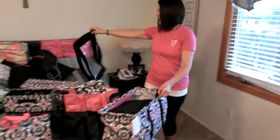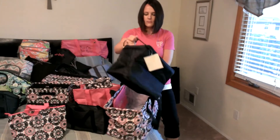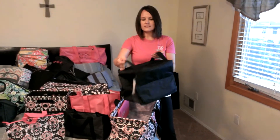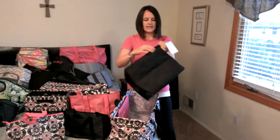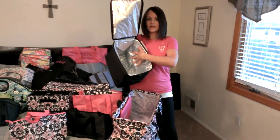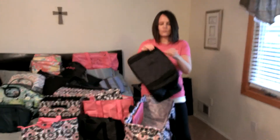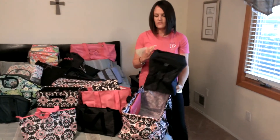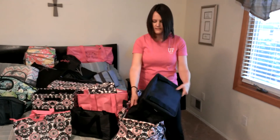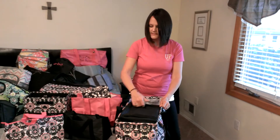Paired with our large utility tote to help keep you organized is our double thermal organizer that fits perfectly inside — you don't even have to take it out. Thermal lined, you can fit plenty of snacks and goodies for the family in there. We have a single organizer as well. You can fit three single organizers, or you can fit the double and a single in here — you even have some room left over for extra stuff, fits right inside.